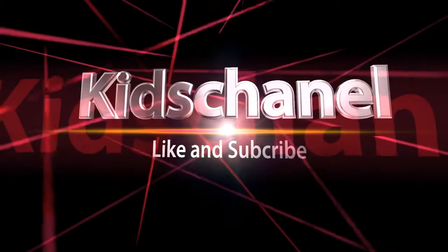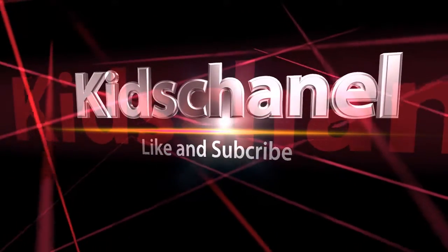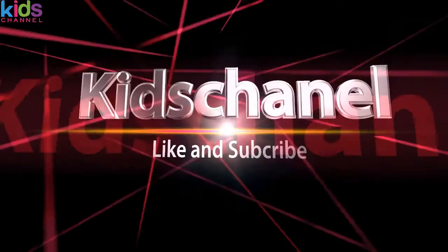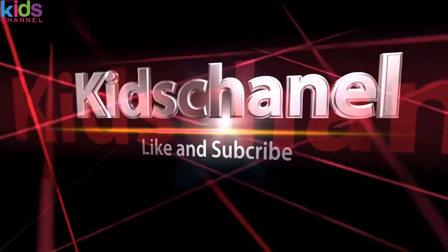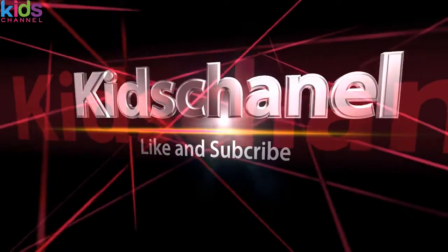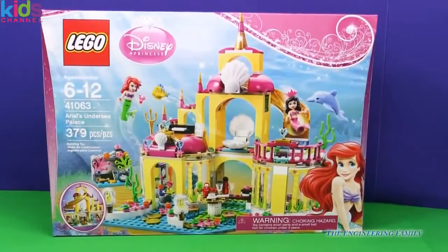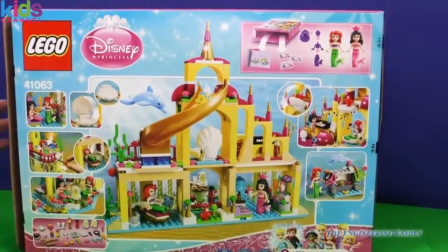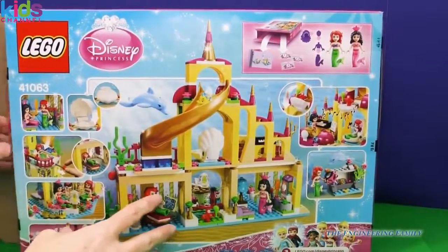Lichens of Crab Lego set. Look, there's Ariel and Flounder. We are going to put together and play with Ariel's Undersea Palace. Let's start it off. Wow, look how cool this thing is. This is going to take a long time to put together. We're going to have a lot of fun.